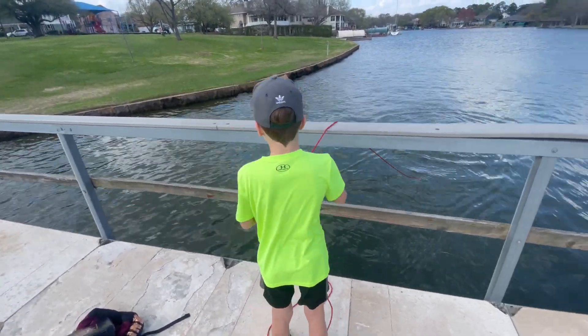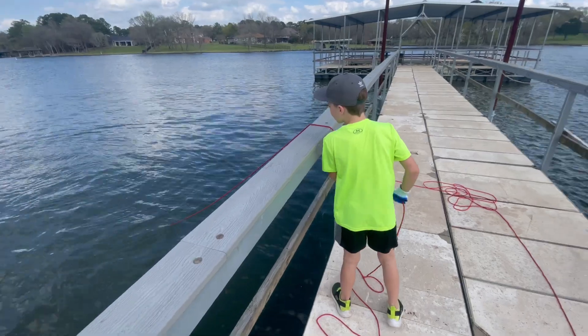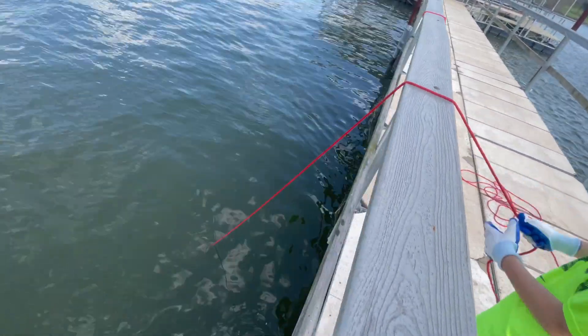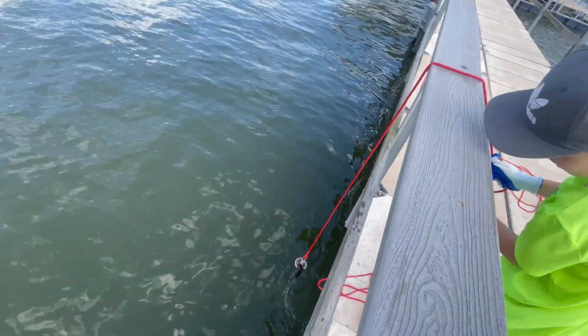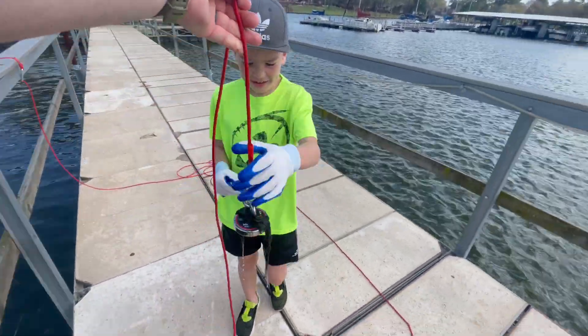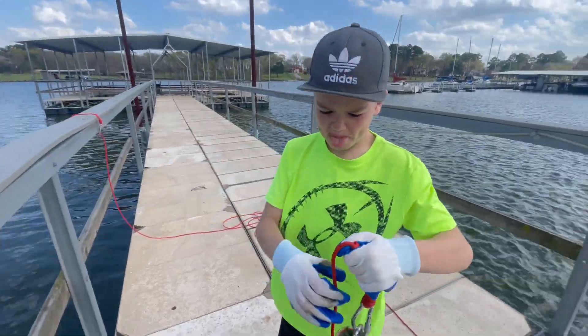It's okay, try a different spot. Drag it back slow, see what we get. Never know what you can catch — you might find an old bike in here. Oh, you got some seaweed! Look, you've got your waterproof gloves on — get the seaweed off and throw it back. That's gross, huh? All right, let's try a new spot.